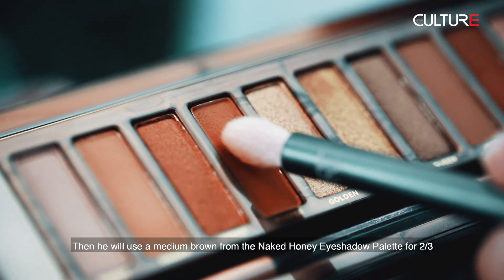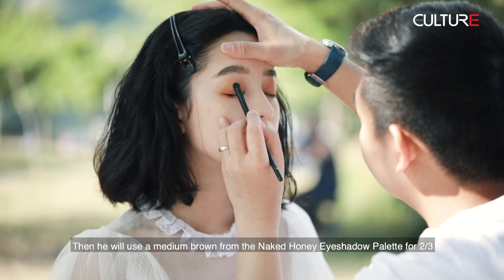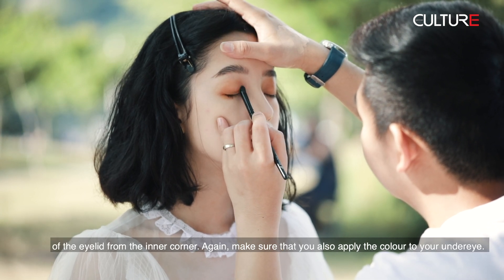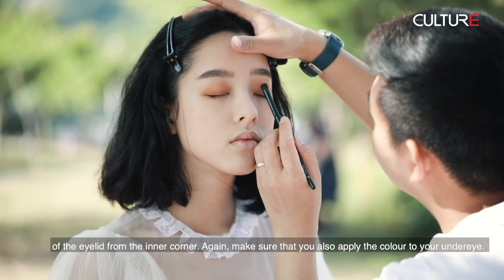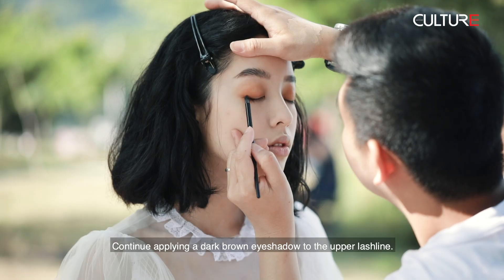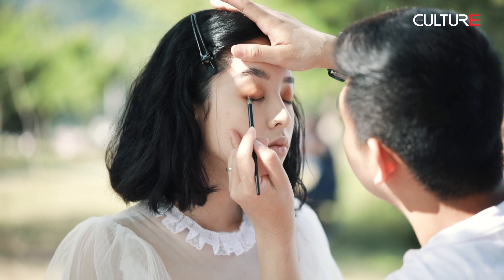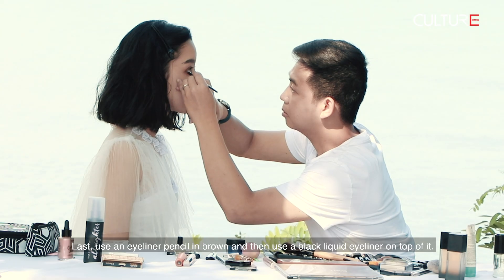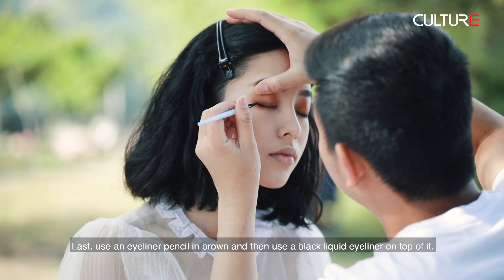Then he will use a medium brown from the Naked Honey eyeshadow palette for the two-thirds of the eyelid from the inner corner. Again, make sure that you also apply the color to your under-eye area. Continue applying a dark brown eyeshadow to the upper lash line.